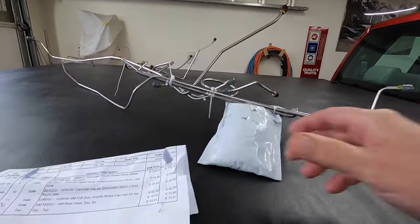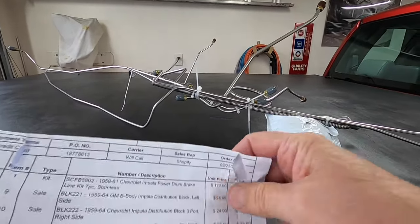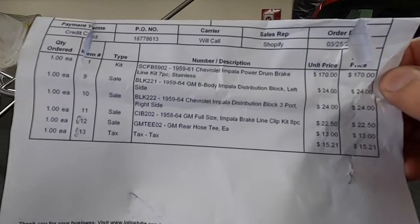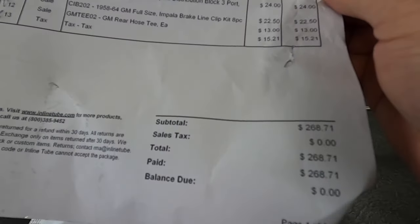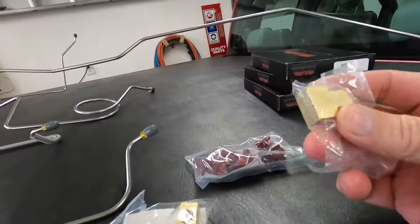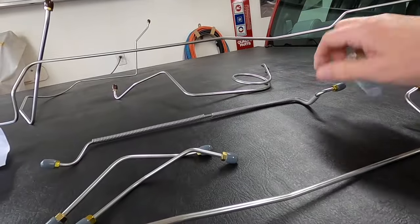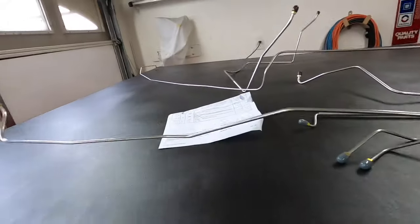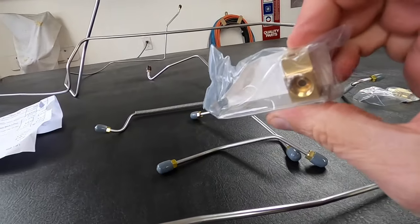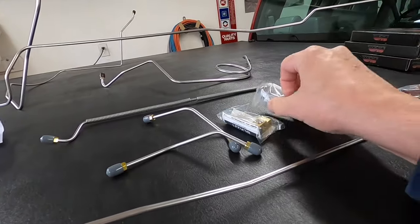So I picked up these at Inline Tube — they're all stainless steel. I'll unzip-tie this here in a second so you can see it. This is what I got and you can kind of see the cost. So this is the fitting that goes on the differential for the two rear lines. This is one of the lines for the differential, and this is one of the other lines. These are the lines that go from these, and there's a right and a left — so if you order them, make sure you get a right and a left.